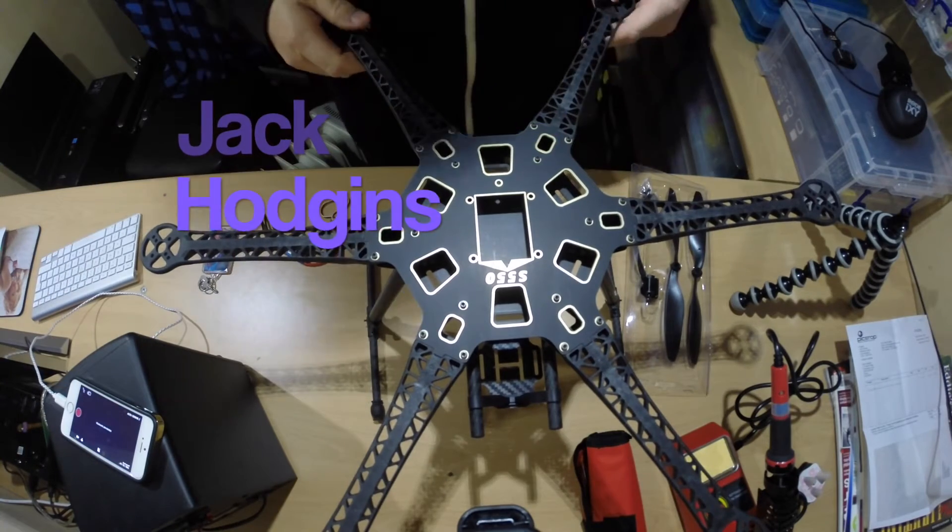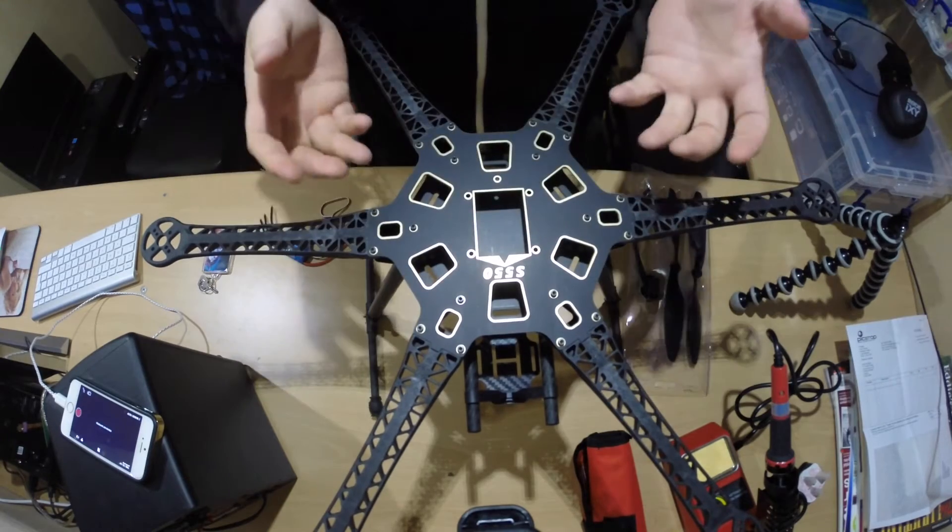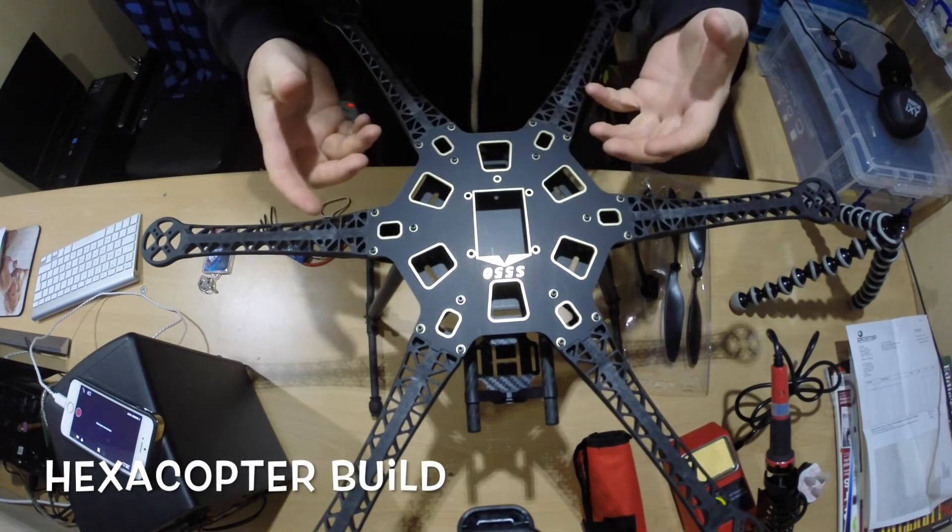Hi, my name is Jack Hodgins. Welcome back to my channel. I'm just going to give you some updates on the quad build. I've built the frame from the previous YouTube video we did.